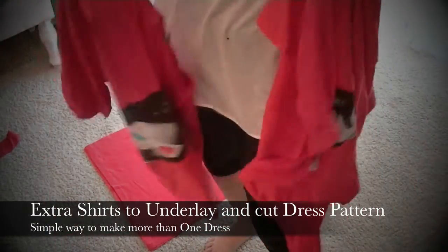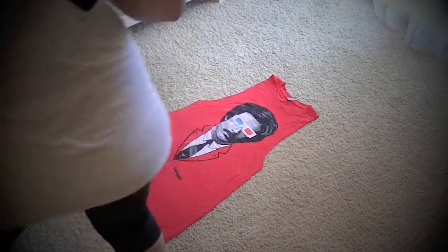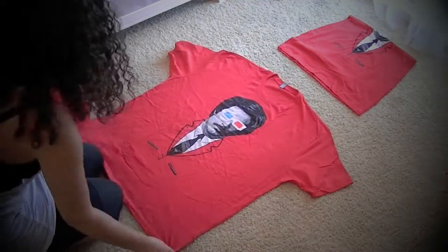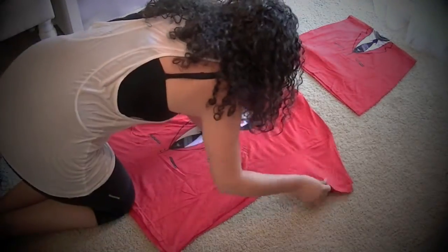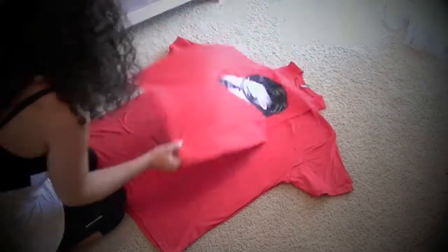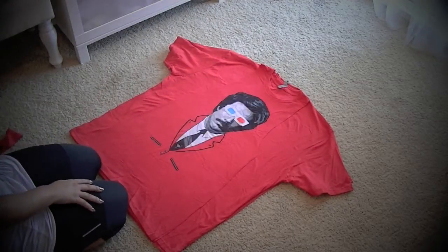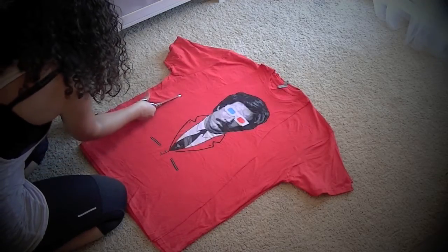As I mentioned before, I'm making two extra dresses for charity to be auctioned off. So the first step in creating the same exact pattern is to lay the two shirts over one another. Then once everything is smoothed out, I'm going to take the dress pattern that I have already cut out, lay that over making sure everything lines up, and then take my fabric scissors and cut that exact same pattern onto the two shirts that are underlaid.